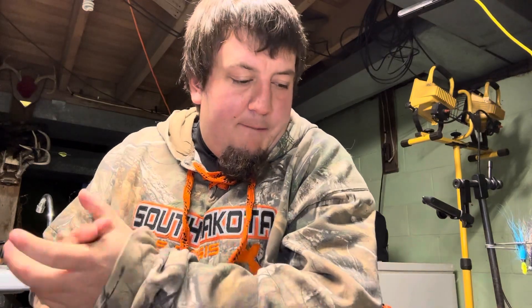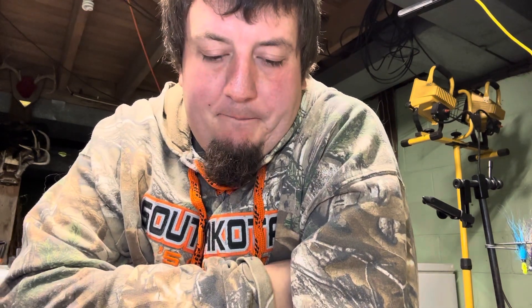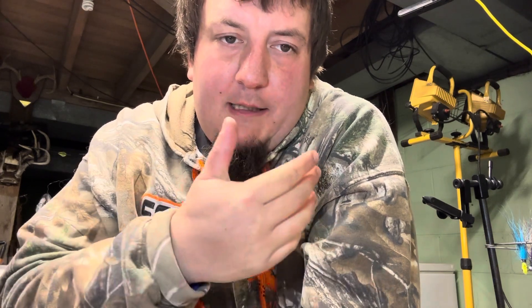Hey, what's going on guys? Just playing around tonight down in the workshop, the lab. Got a new tripod with a light, with a mic, so I'm testing it out.